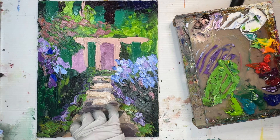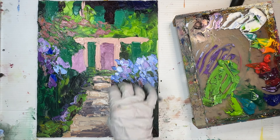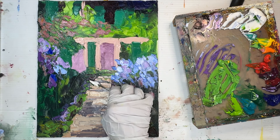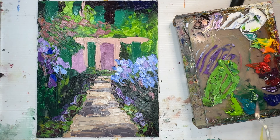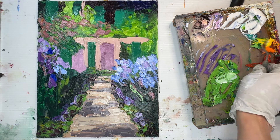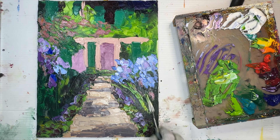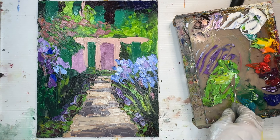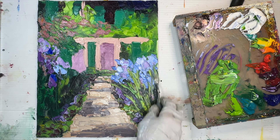Now I'm using some burnt carmine along the path to create that shadow edge of the greenery. Let's talk about lines: this path is a bit of a railroad track design, not too centered — slightly to the right. I'm going to use foliage later to cover lots of the lines on the side of the path. Establishing the light and shadow patterns on the path first means I can layer greenery and purple flowers over them cleanly.